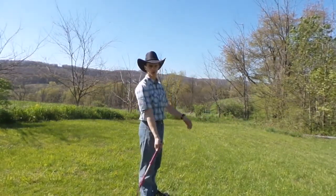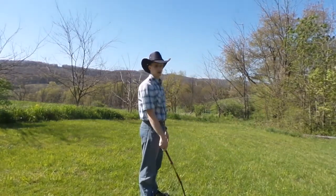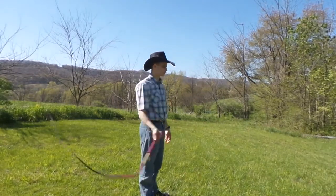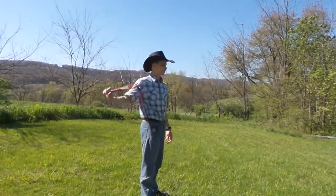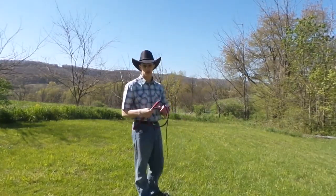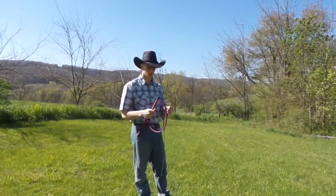And again, the fall through that last crack will allow you to come up for another Cattleman's. This Fast Figure 8 is a foundational crack for learning the volume, which we'll learn later on.